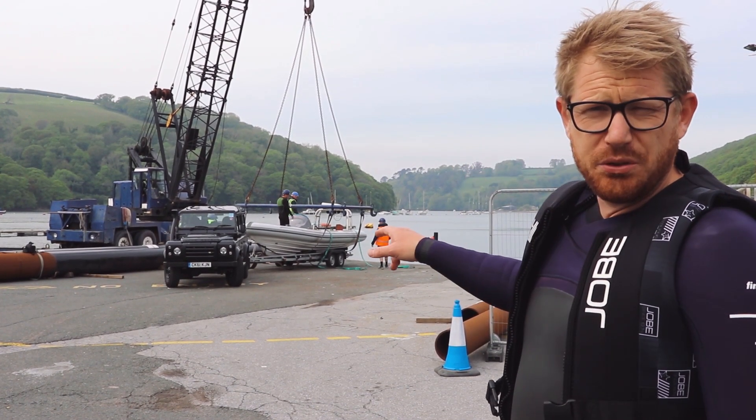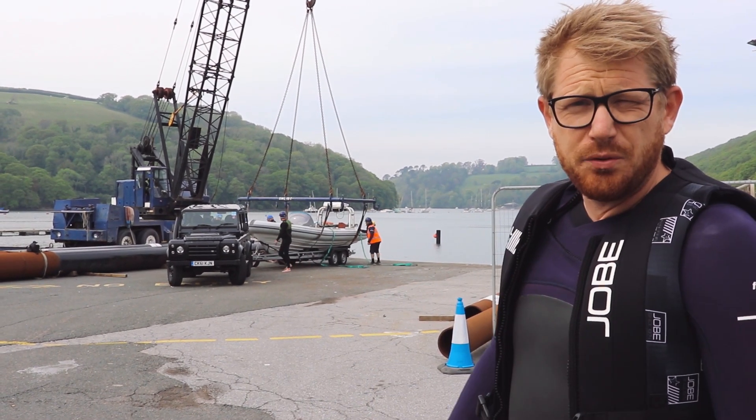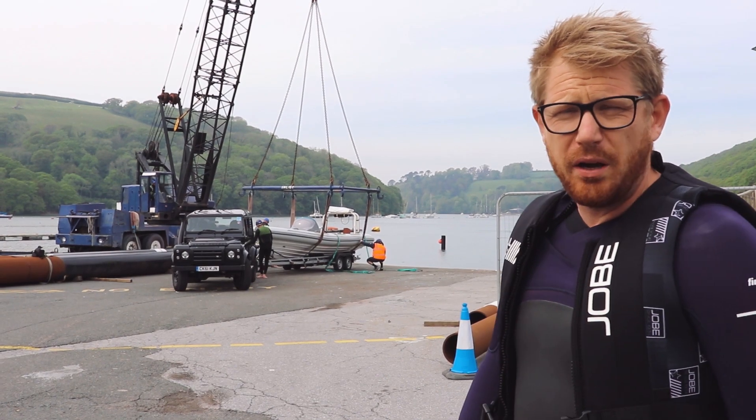We're just about to launch the boat now. Then we use the crane to flip the boat over, and then myself and our technical director are going to get in and use the self-righting mechanism. We're going to time it and see if the boat self-rights with the new design.